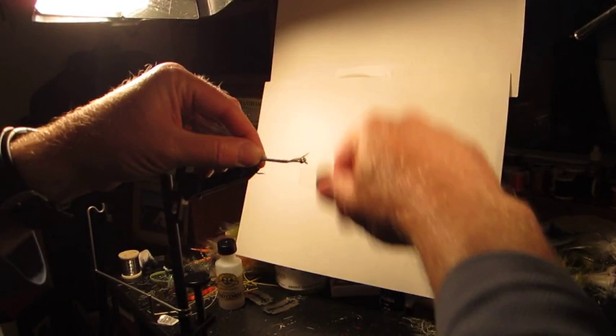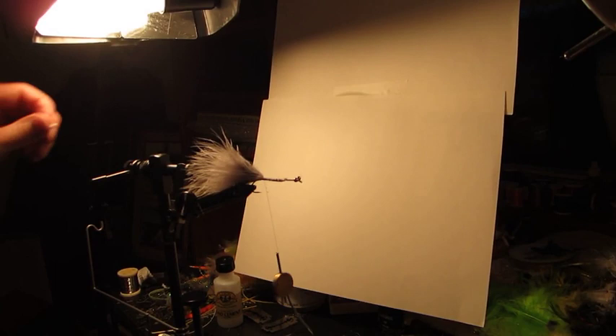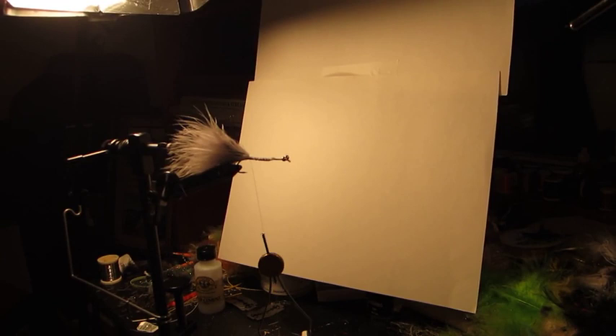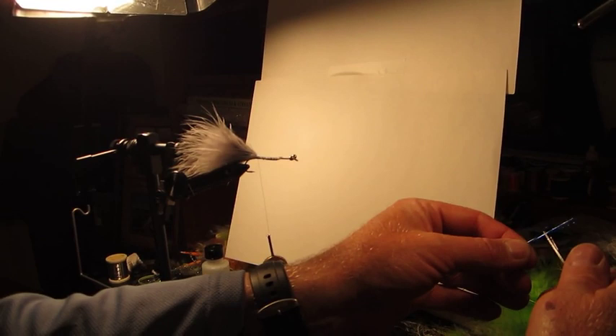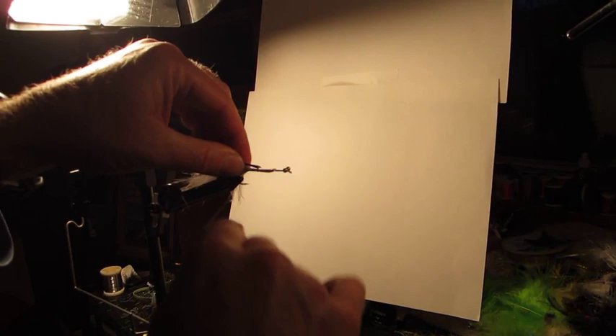Using a gray thread as an under base, I'll take my scissors and pop it off — much like you would tying a woolly bugger. A little more head cement — an important step to keep that marabou from moving around. Now I'm going to add about six or seven long strands of blue flashabou, tied in a little bit longer than the gray marabou, with a couple of wraps.